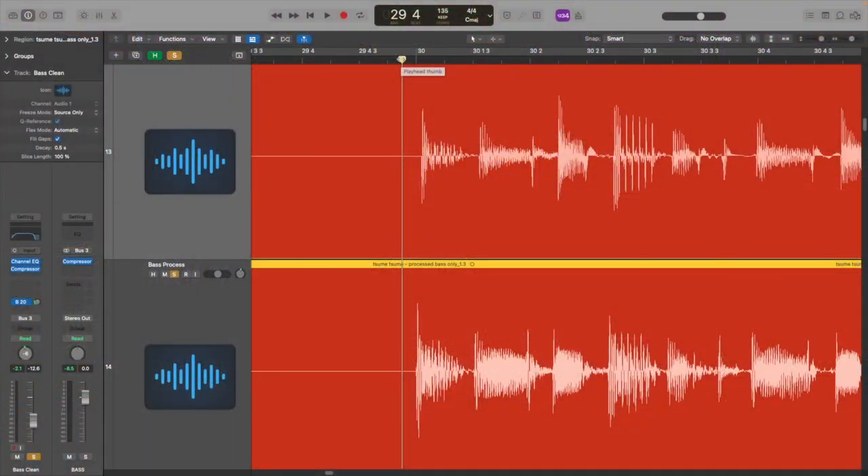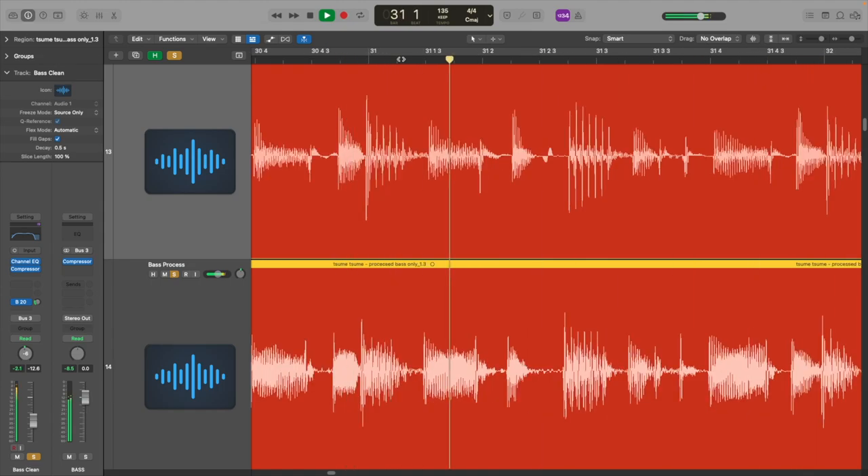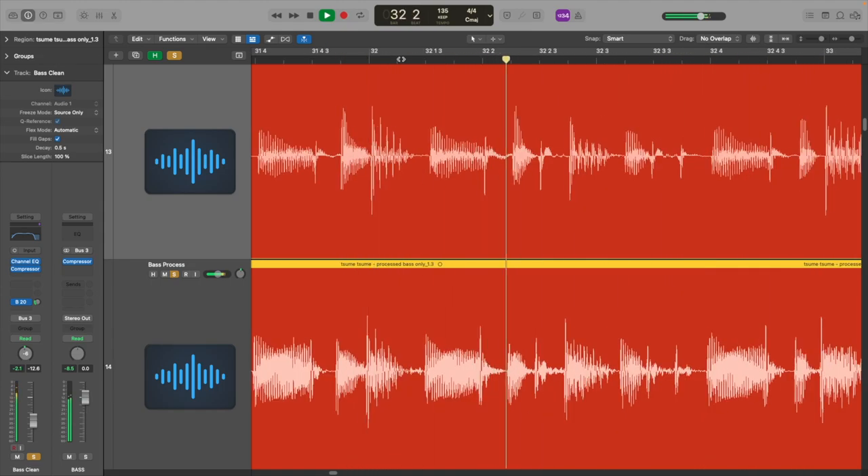And then, of course, for this part, what's cool about the drums is that it has this really cool hi-hat pattern along with the bass. Listen to how this grooves together — that groove is so cool because playing it slow, it's like...